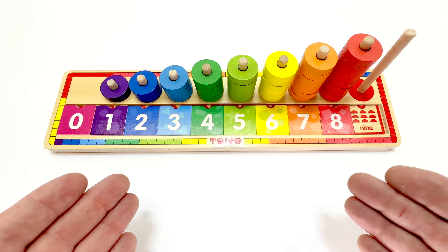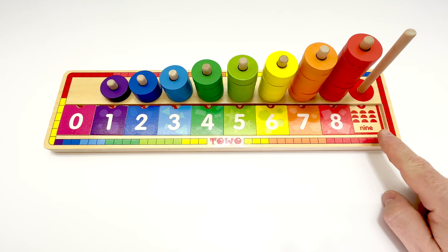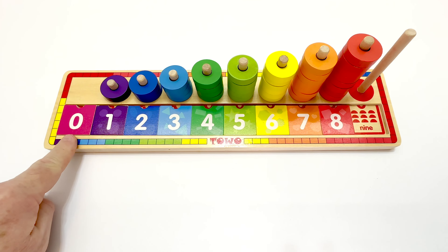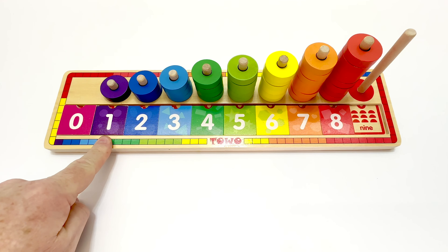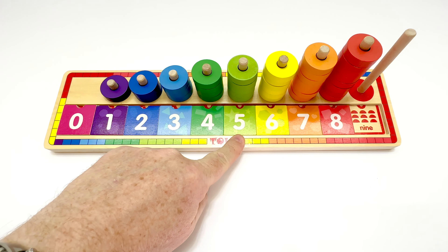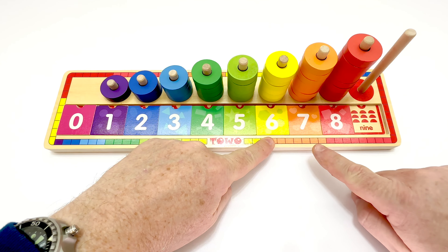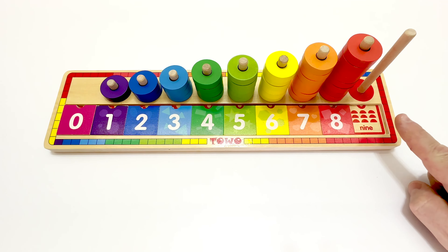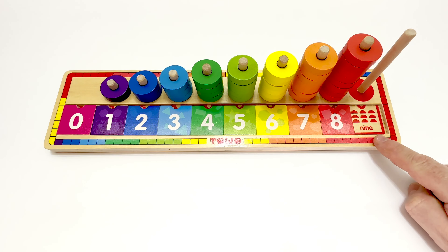They match. Great job, WizKids. You're doing fantastic. What's the next number? Let's count. Zero, one, two, three, four, five, six, seven, eight, nine. Nine is the next number. Great job.